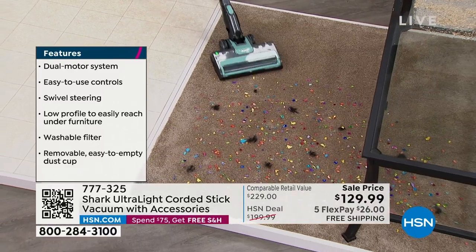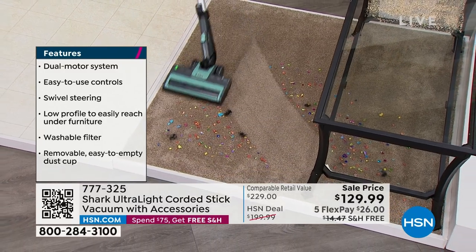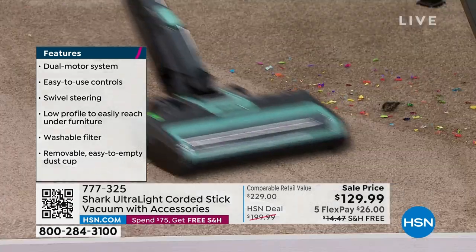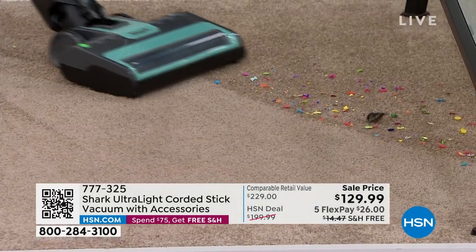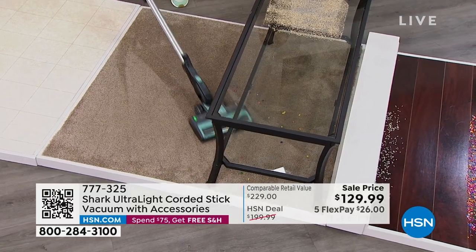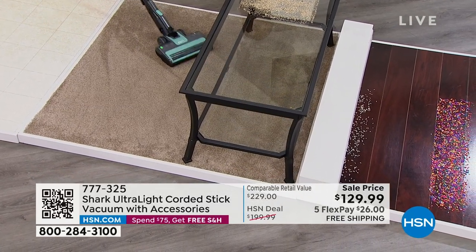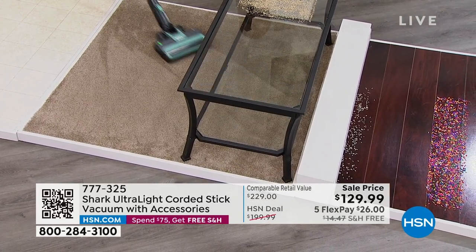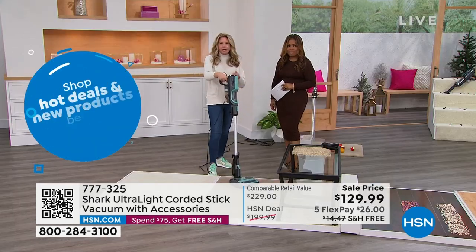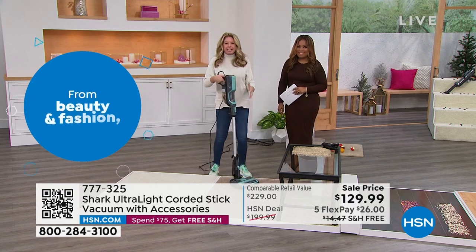This is one of the most popular designs from Shark. People love the stick vac because of that low profile — you can get underneath the coffee table, the dining room table, even the bed, without having to move all that furniture. So many people say they want a new year's resolution to get organized and have a clean house.